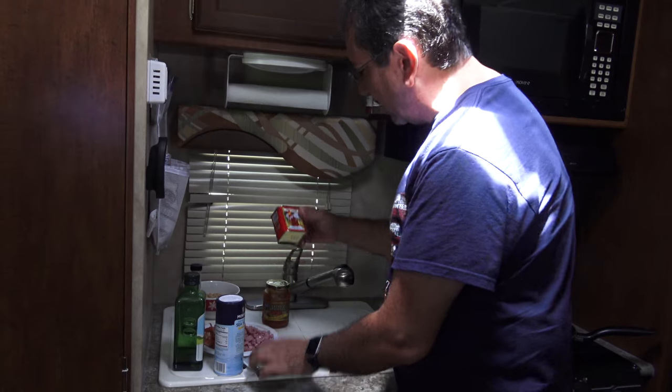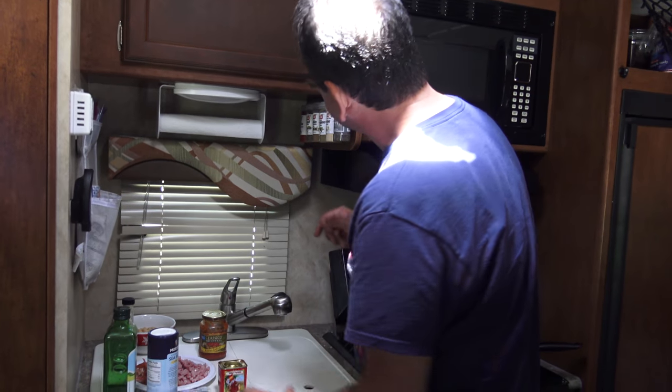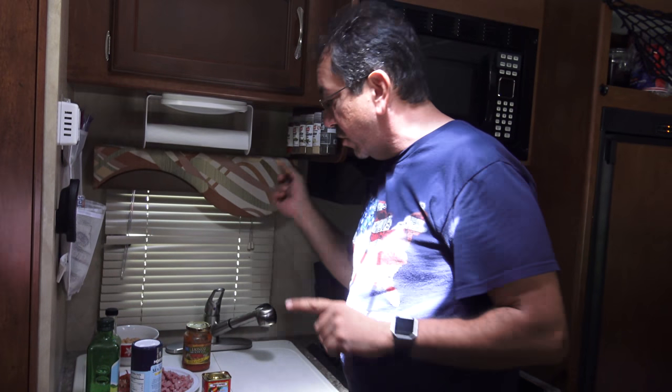We're gonna season it with some cilantro, some paprika — smoked paprika — and some oregano and some cumin. Very important, the cumin.